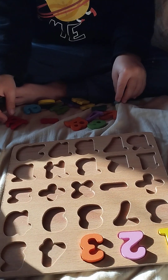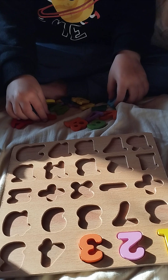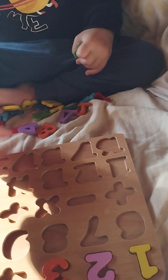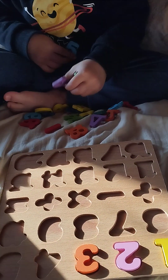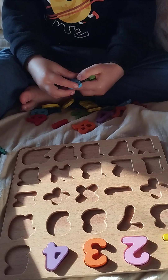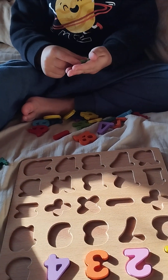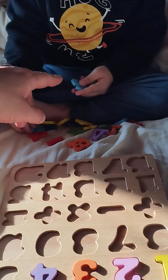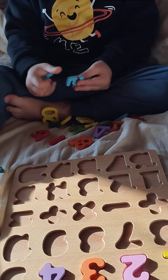Number four. No, what is number four? Maybe this one. Number five — what is number five? Show me. No, show me number five — you have it in your hand, light blue. Number five.